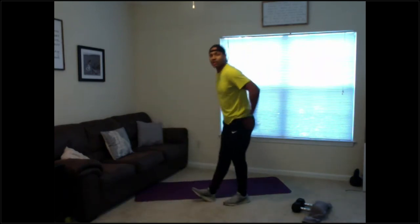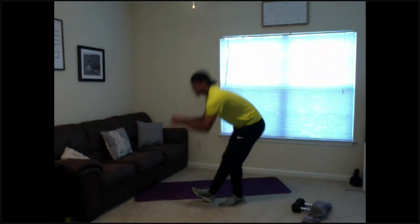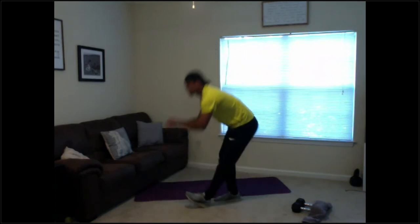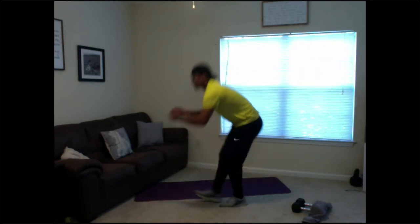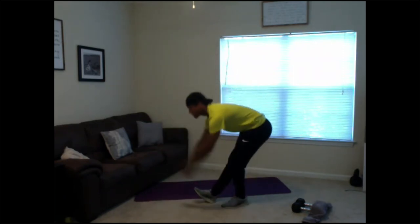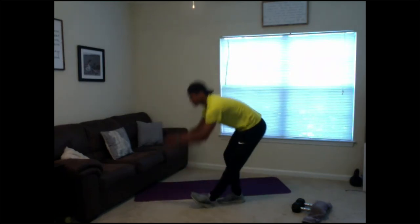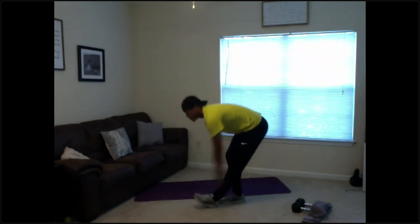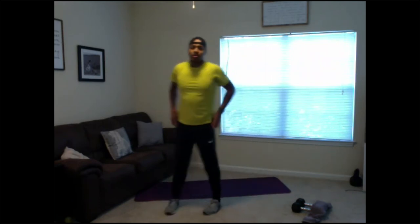Now we're going to go heel scoop — stick that heel out front, let's scoop it. Going 20 here, counting through to 20.